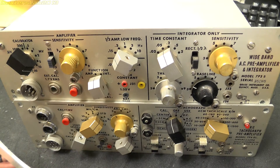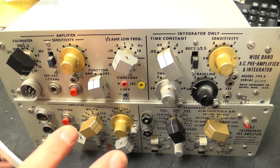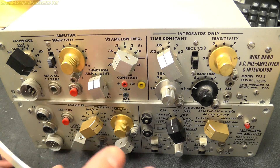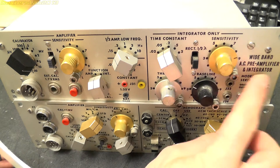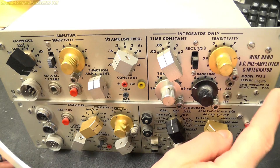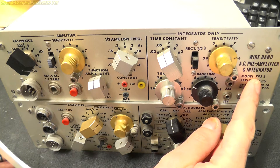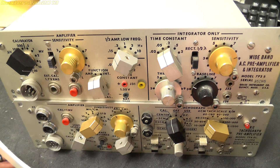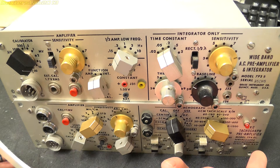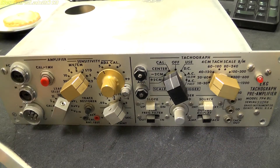The two units I've got here are two of the plug-in preamplifier modules that go into the DC driver amp. I've got a wideband AC preamplifier and integrator, model number 7P3B, and an EKG tachograph preamplifier, model 7P4DE. So let's take a look at the tachograph first.